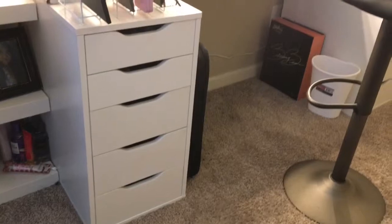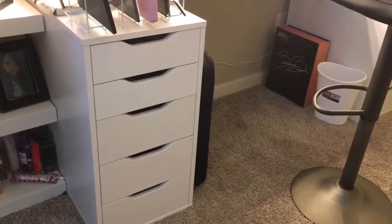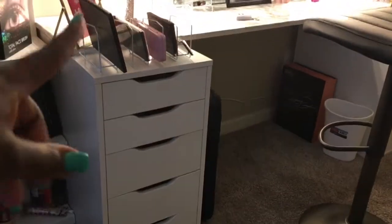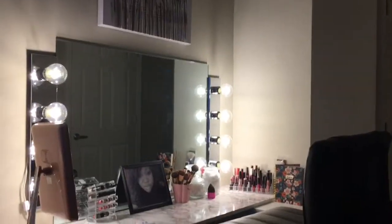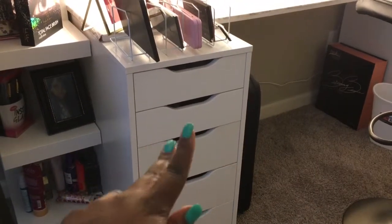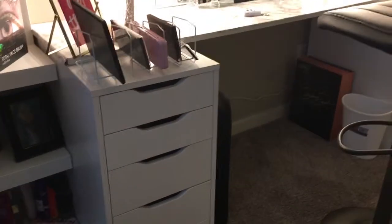My high chair came from TJ Maxx and it was only $59. It goes all the way up which I love. Also, the Alex IKEA drawers come in nine drawers too — see how there are five drawers? The nine-drawer version goes a little higher, so if you want a high vanity you can do that. I believe it was only $10 more — the nine drawers were $99 and these were $89, so for $10 more you could have a higher vanity. The Alex drawers come in two colors: white and a brownish-black.